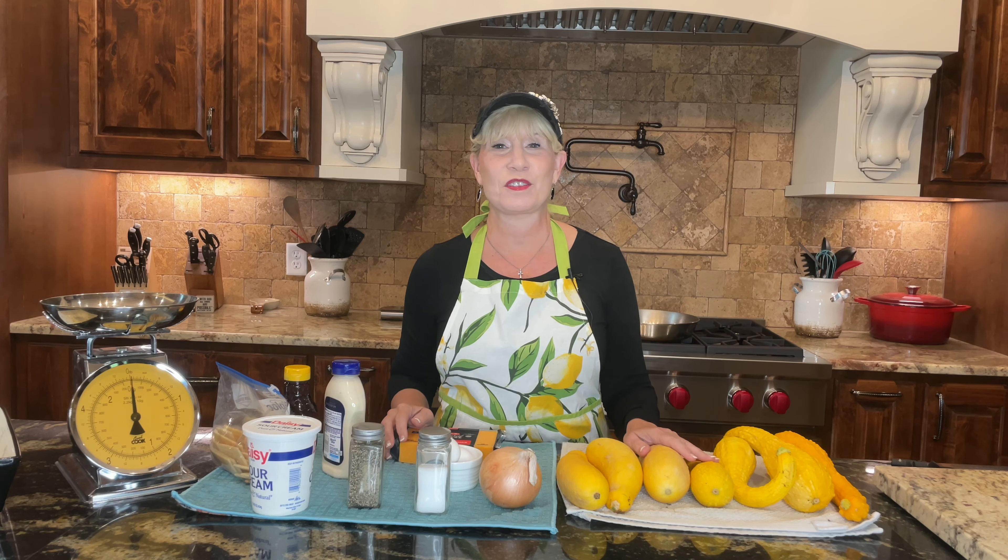Today we are fixing up the best ever yellow squash casserole and you are just going to love this recipe. Hi, I'm Melissa Dyan and on this channel we have lots of fun in the kitchen and doing all kinds of other things for your home and garden. We're going to kick it off today by talking about the ingredients and different things that you're going to need to make your fantastic yellow squash casserole.